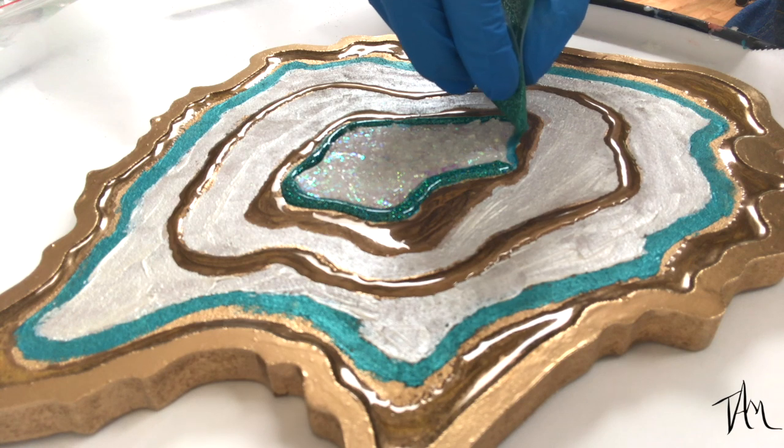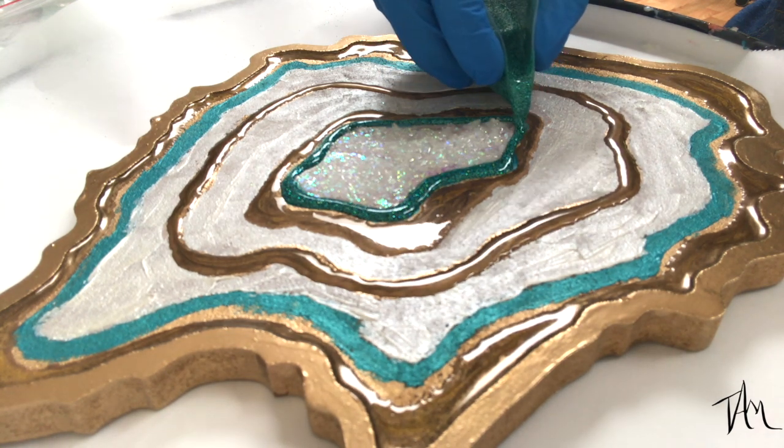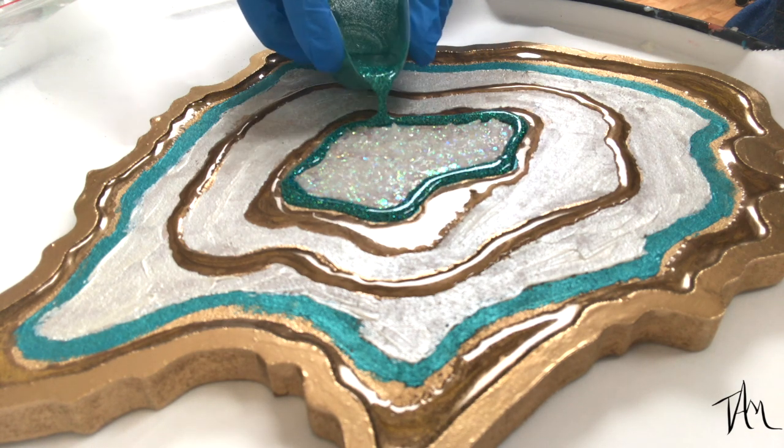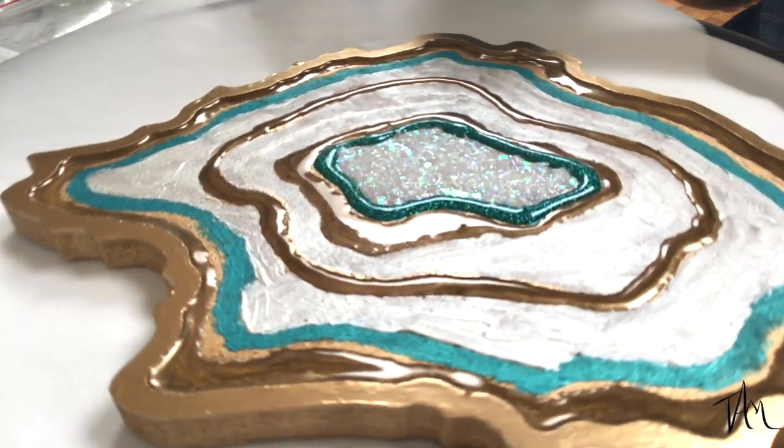You can see why I love putting my work on a Lazy Susan so that I can twirl and move it as I pour my resin. I find it really helps me manipulate the way I pour my fluid art.